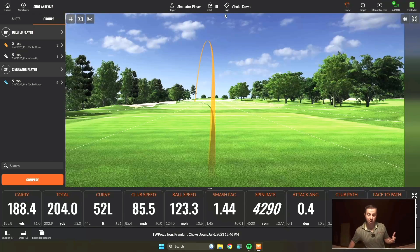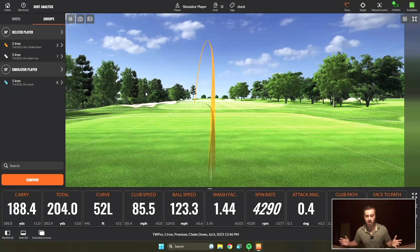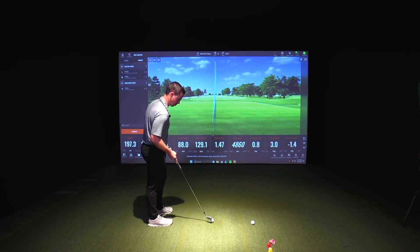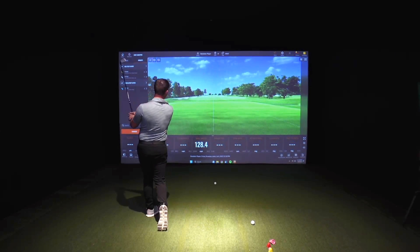Now I'm going to label these next few shots stock. I'm going to go back to my stock swing and hit a few stock shots, and then we'll compare the two data points. At the very top of the screen, go ahead and click on that tag. You're then going to delete this one — hit X — and you're going to type in stock. Hit enter. Now I'm going to hit a few shots. That was a good one. That was smashed.